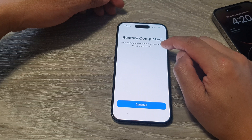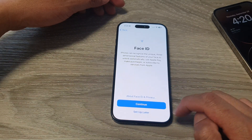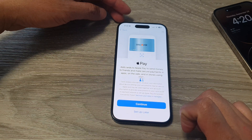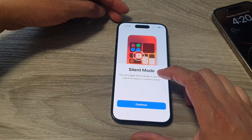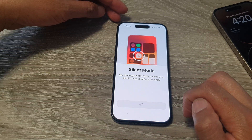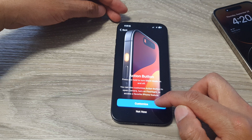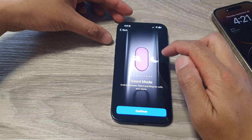On the new iPhone, swipe up and put in your passcode. It says restore completed — apps and data will continue downloading in the background. Tap on continue, then set up Face ID later and Apple Pay later. It shows silent mode — you can toggle silent mode on and off and check its status in control center. Tap continue, then you can customize the action button now or choose not now.